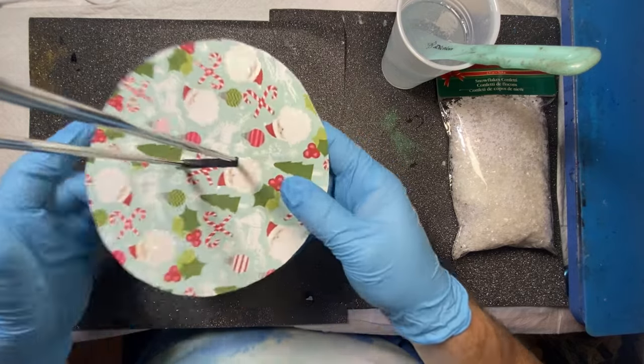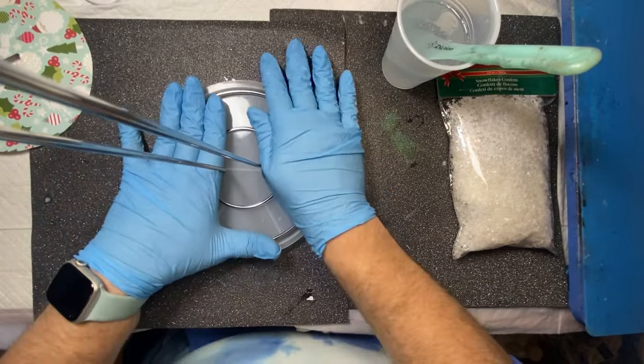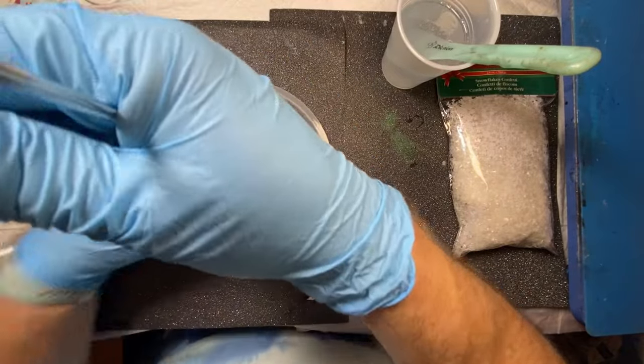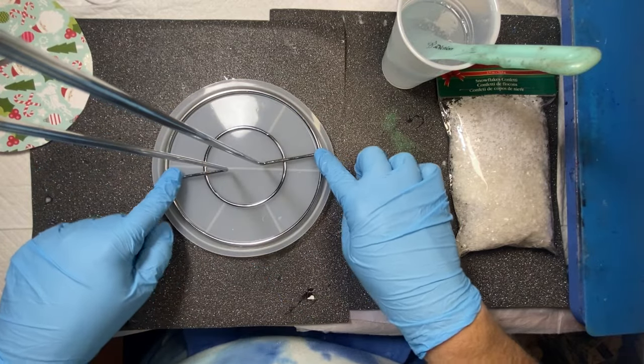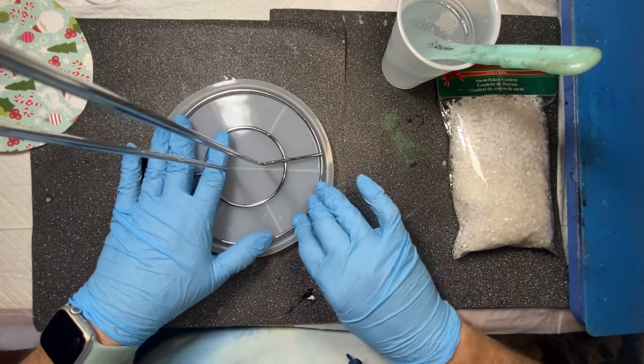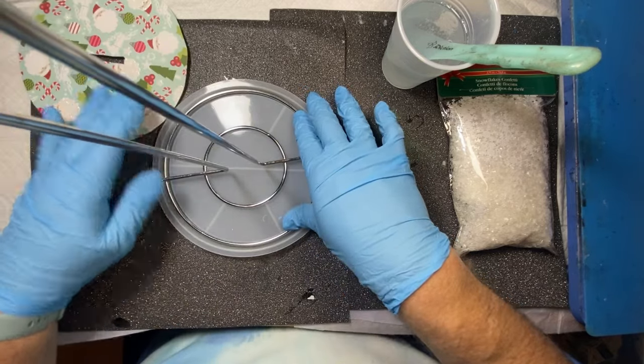The reason why I want to do two layers is I'm going to try — because this comes up above a bit — to push this down. And what I want to do is see if I can get the resin to come over top these two bars so that it's a little more flush to put the craft paper on.